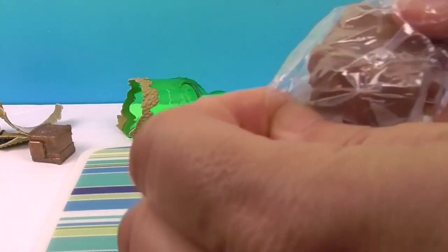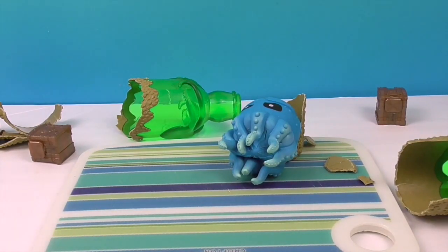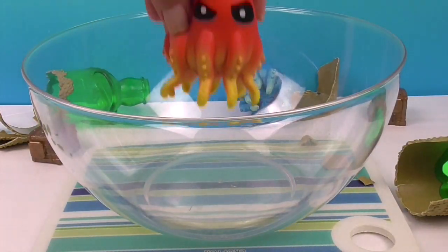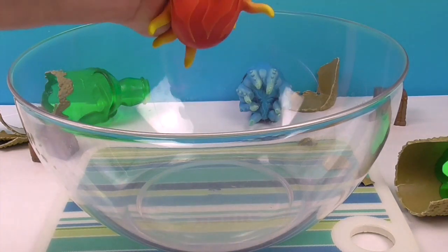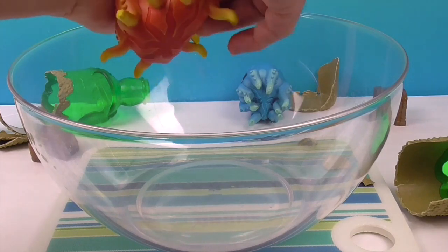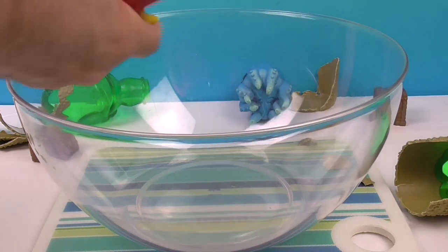Step eight is the treasure chest, so we'll set our little treasure chests aside and bring out the bowl. Step six is to squeeze the squid. Here we go - squeeze him and squeeze the squid! You can do it!